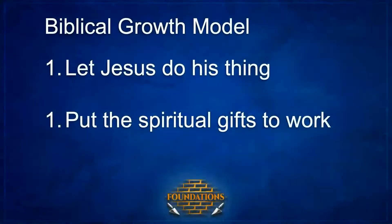The biblical growth model: step one, let Jesus do his thing — he starts it, he's already won our salvation, unified the church, brought us together, and given us gifts through the Holy Spirit. Step two, put the spiritual gifts to work. So the question we have to ask ourselves is: what does this look like for us here at Beyond Church? Especially if we see potential for growth — how do we apply this model to our church?